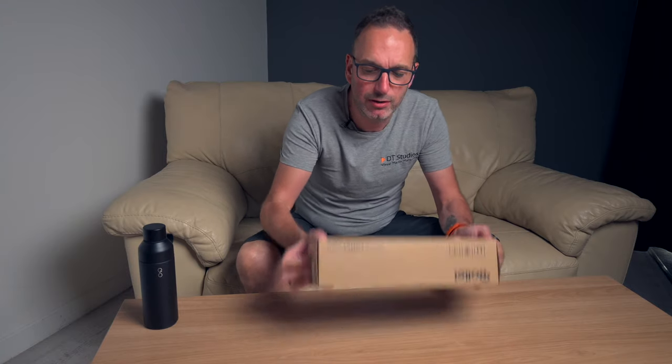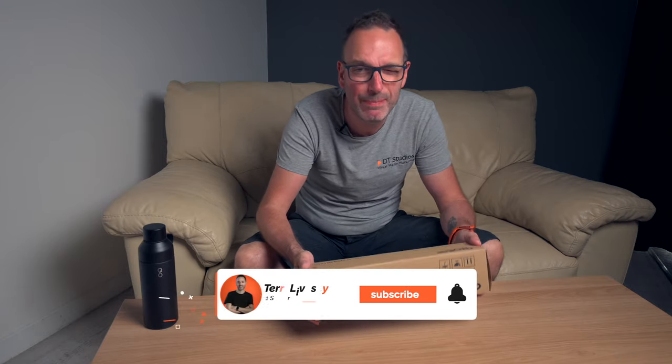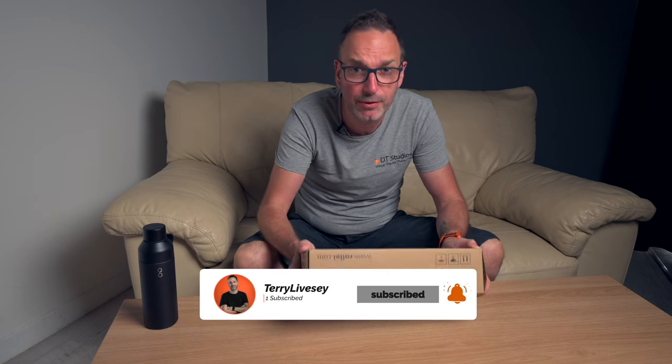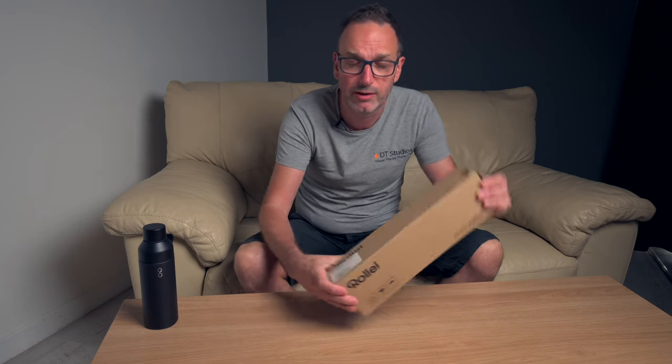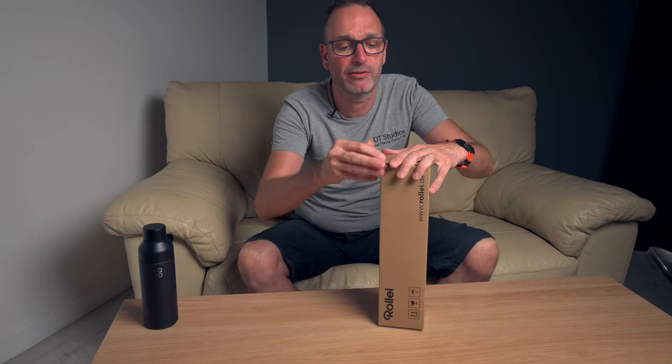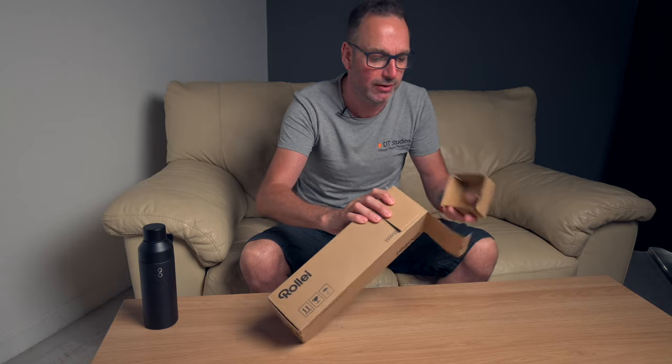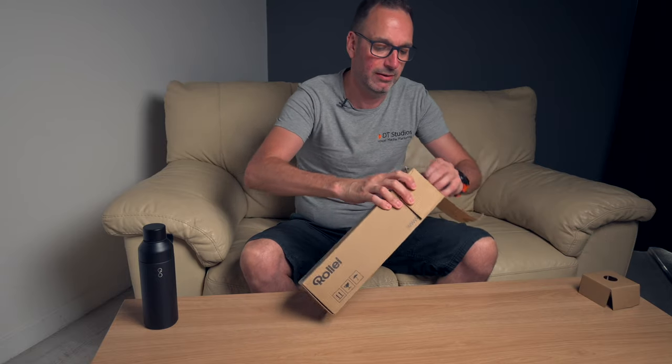Welcome back everyone. We're going to look at cheapish travel tripods. This was not the cheapest by any stretch of the imagination, but it's one that I thought looked the best, especially from reviews — it was a little bit more expensive but I figured it was worth paying the extra. So let's have a little look at this.